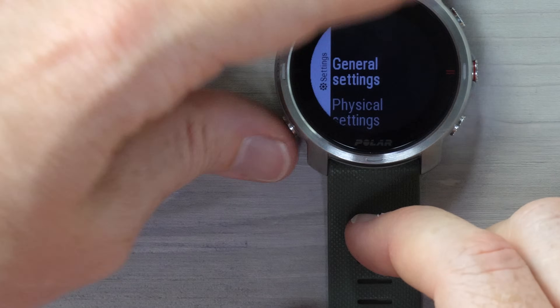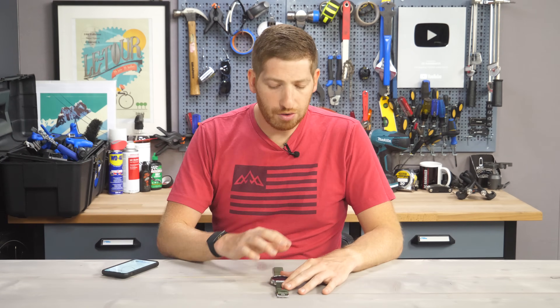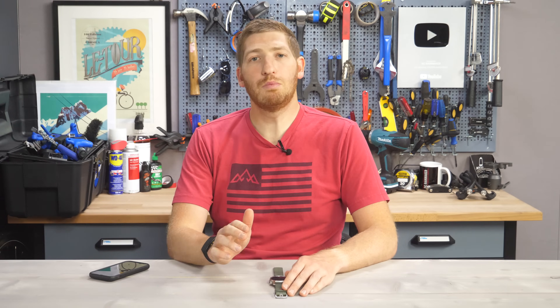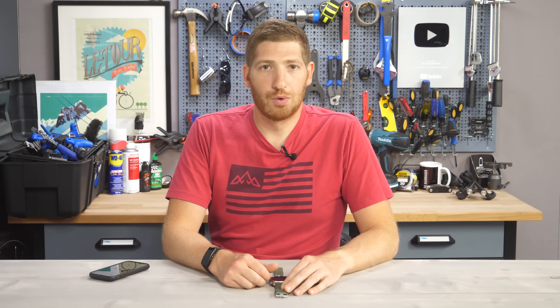So there you go — that is a complete look at the Polar Grit X from a user interface standpoint, all the details, probably more than you wanted to know. If you did find this interesting, go ahead and hit that like button at the bottom, or hit subscribe for more sports technology content. Things are just getting warmed up as we approach summer. With that, have a good one.